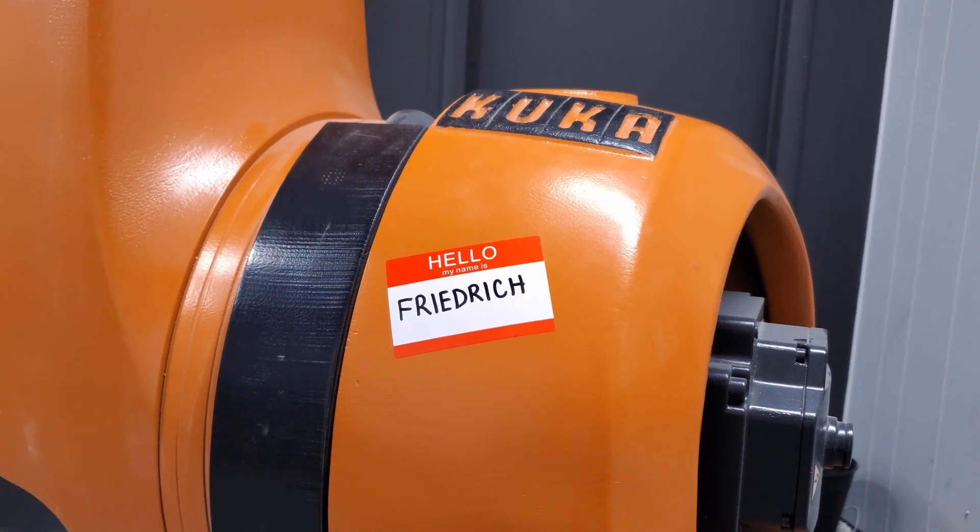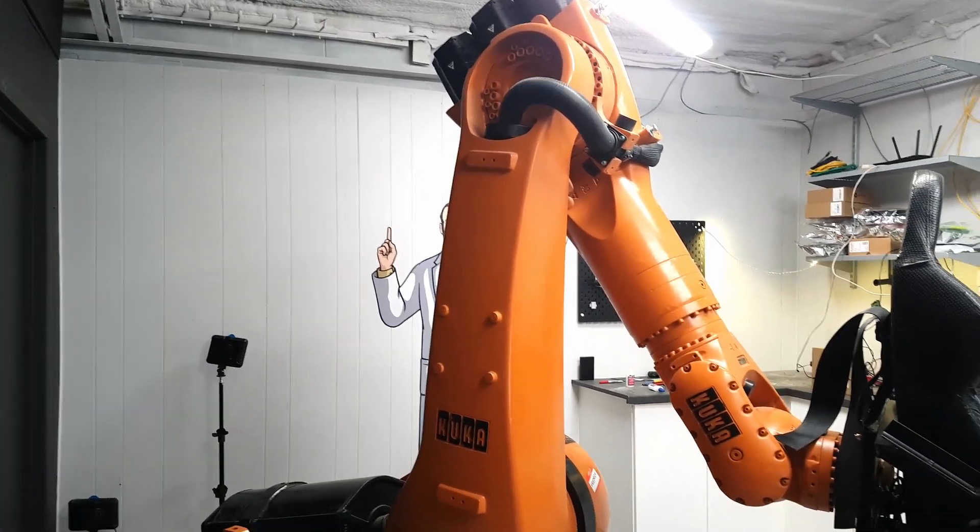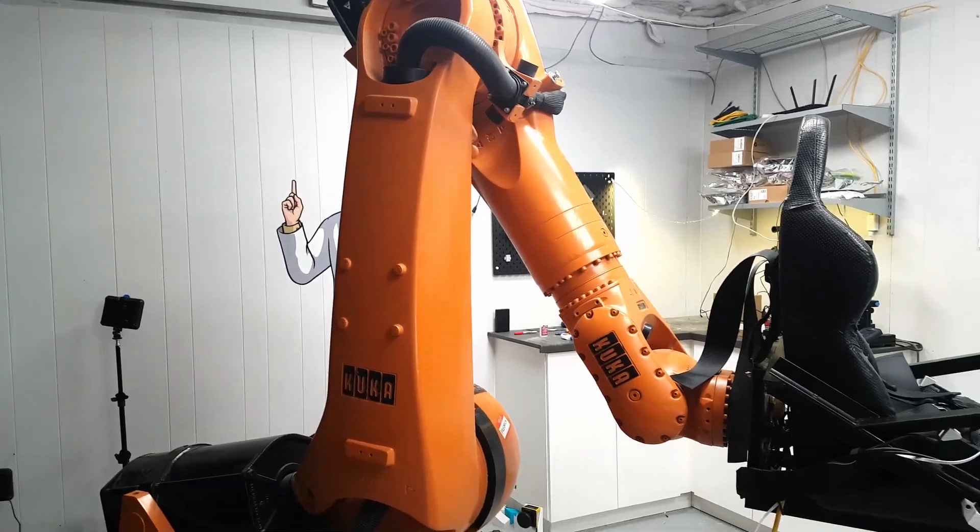In the future, I want to port all of this training and work to Friedrich, the great big arm in the lab. If you have any suggestions for projects that you think a giant arm like this could do using just AI, put those down in the comments below.